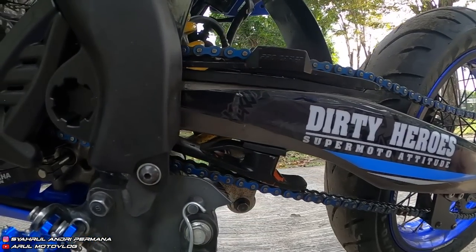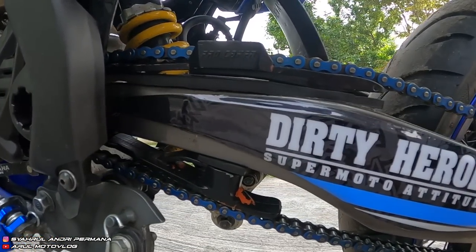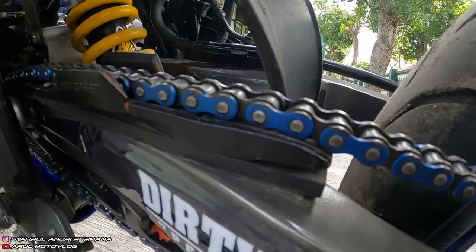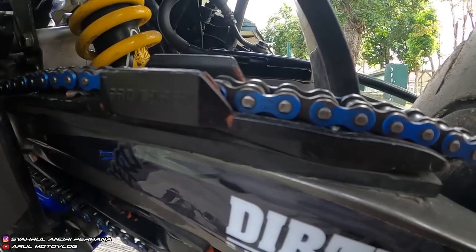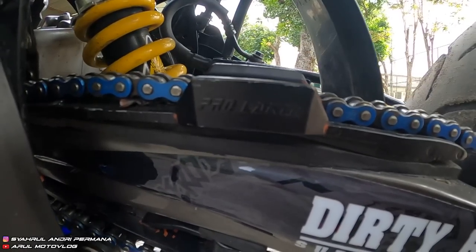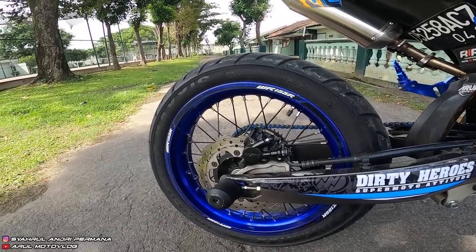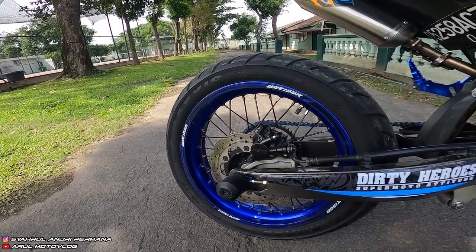Bantalan swing arm atau bantalan rantai ini pakai punya KTM dari merek Pro Caken, harganya Rp400.000. Bahannya plastik tapi lebih kuat dari yang karet, karena yang karet cepat kemakan. Gear depan-belakang masih standar, cuma diripen warna hitam.